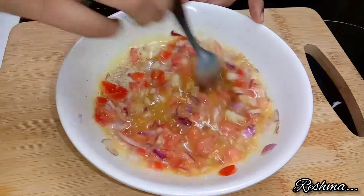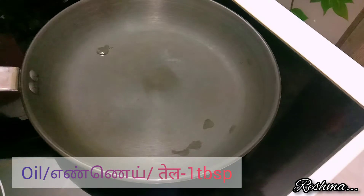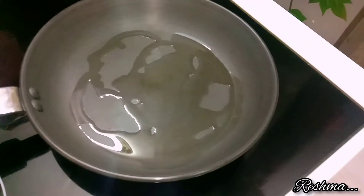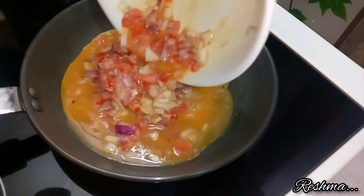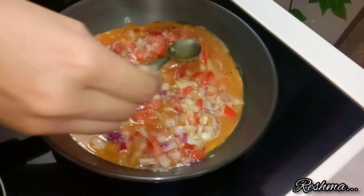After that take a pan, heat it well, and add one tablespoon of oil. After the oil has heated well, add your omelette mixture into the hot oil and spread the veggies properly over the entire omelette.